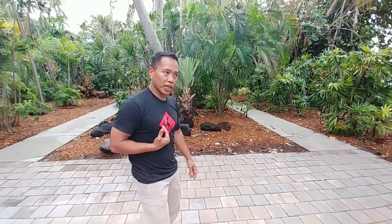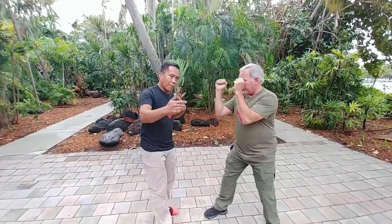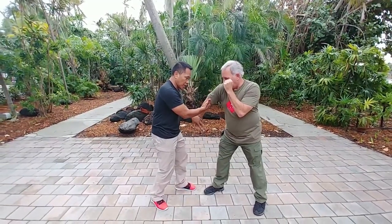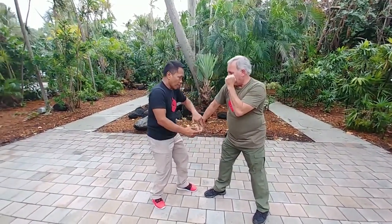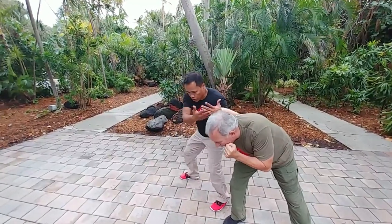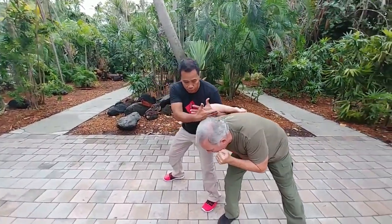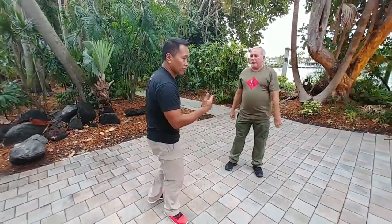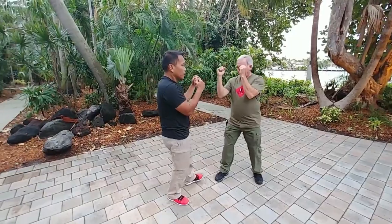Let me show you the application of parry salute. Application one is tipping the hand down — that's how you parry. Parry, pull, salute, change the footwork, double up if you need to. This is called the arm lock, which is one application of parry salute.